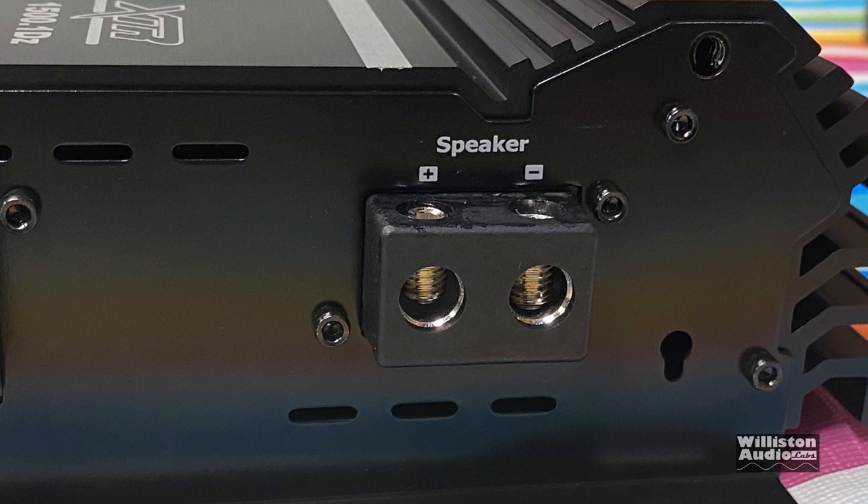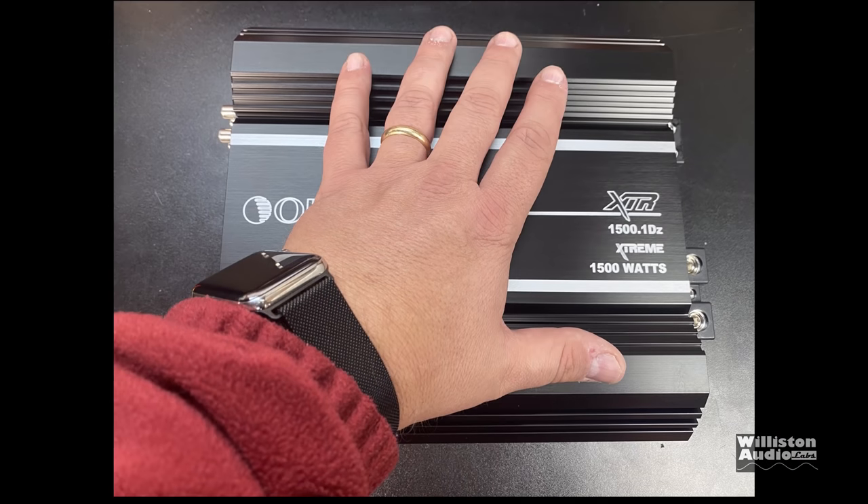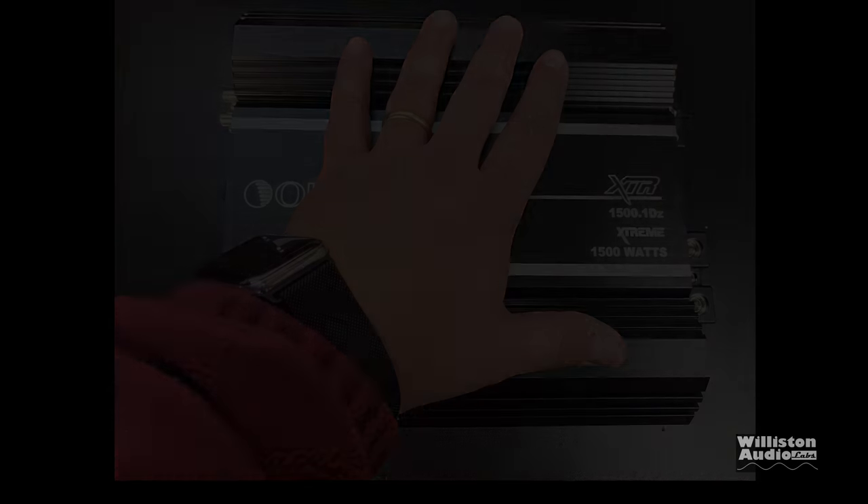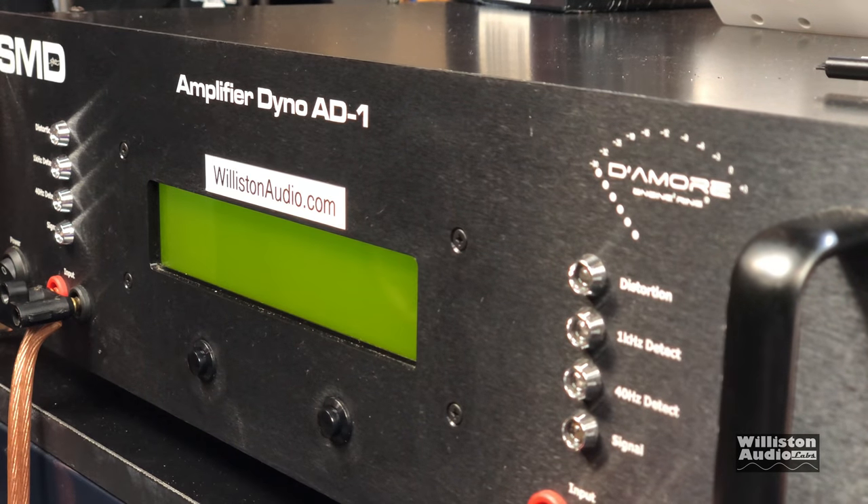The amp is pretty small in size, and for being a 1500 watt amp it's pretty decent — you can see here compared to my hand. But as always we like to see what kind of power these things do, so let's fire up the amp dyno and run it through the test.